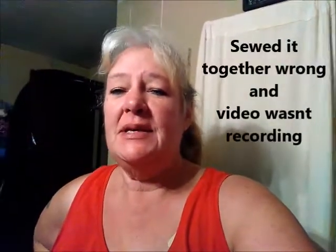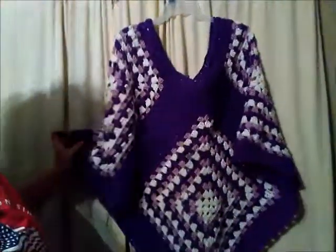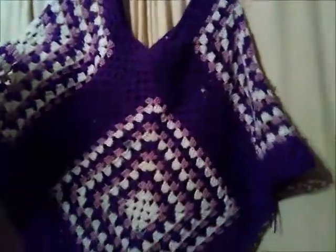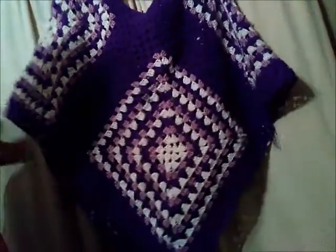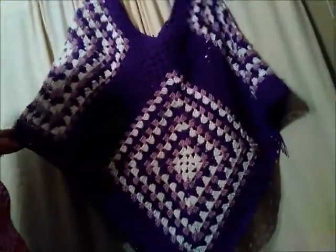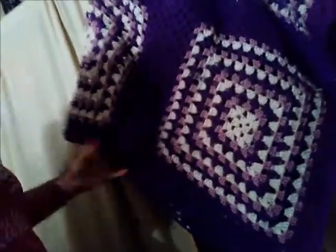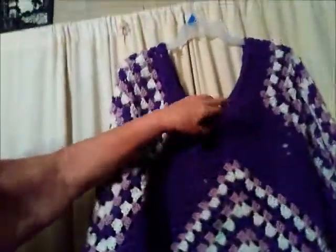Hey guys, hope everybody's doing good. I tried to put my granny square poncho together and I totally messed up. This is the granny square poncho I was putting together. There's one in the front and one in the back — two, three, and the back one makes four. You take four granny squares, whatever size you want. I'm going to show you how I sewed it together, how I put the little frillies on it, and how I cinch up the neck.